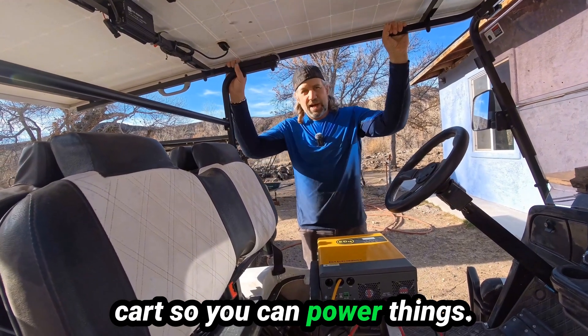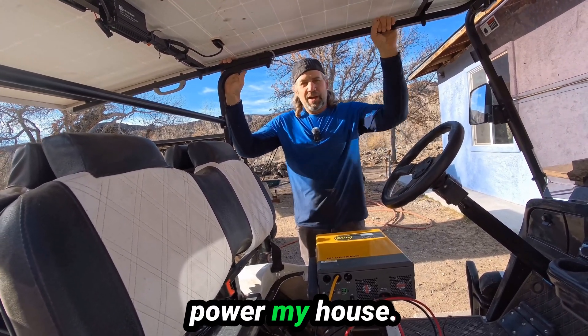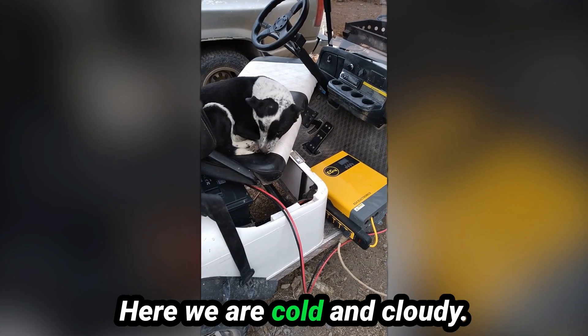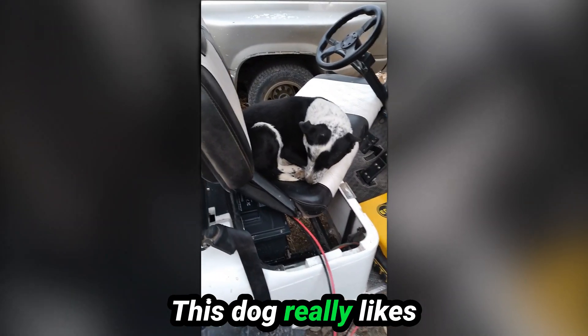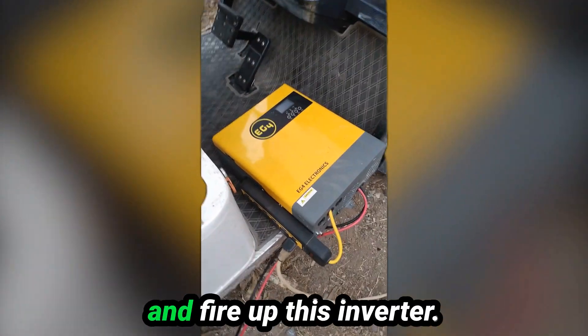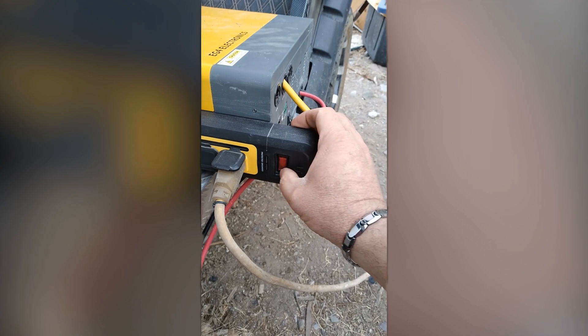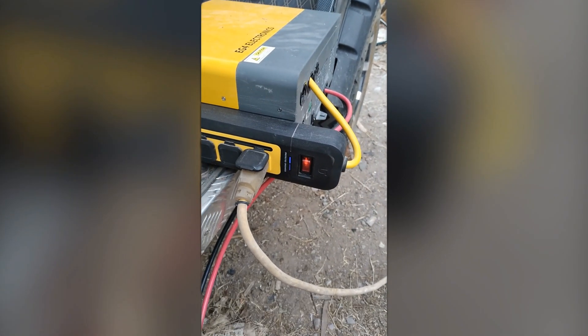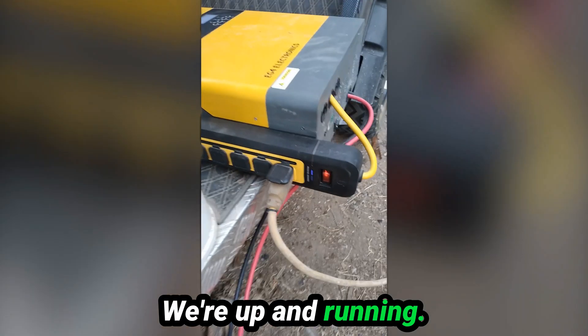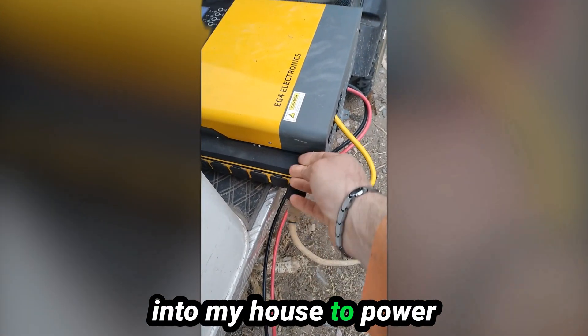That is how easy it is to hook up an inverter to your golf cart so you can power things. We've got a storm coming in next week, so I'll be using this to power my house. Here we are — cold and cloudy. This dog really likes sleeping on golf cart seats. We're going to go ahead and fire up this inverter. Here we go — we're up and running. This is the cord going into my house to power everything.